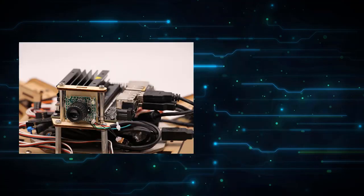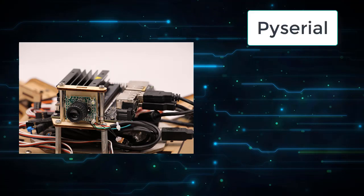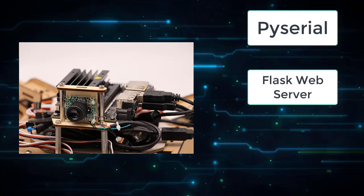Since I already had a working robot with the microcontroller, I decided that the simplest way to proceed would be to use USB serial communication between Jetson and Arduino with the help of the pyserial module. Then for the UI operation I simply set up a Flask web server with an HTML template containing JavaScript for the buttons.